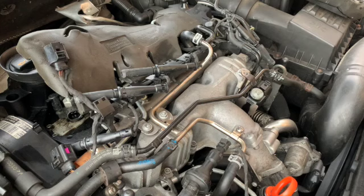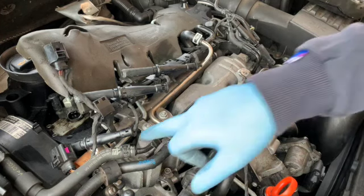There we go - just in case there's any aluminium oxide. The next thing to do now is to take out the glow plugs.